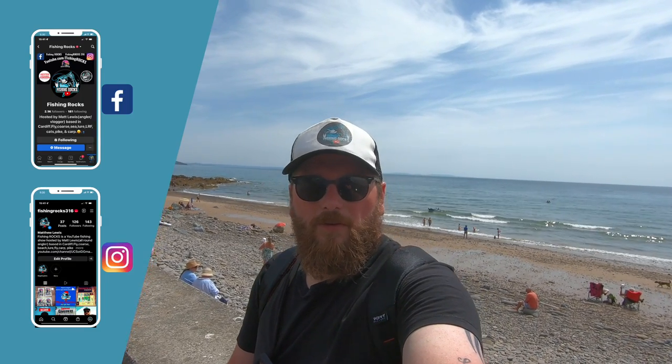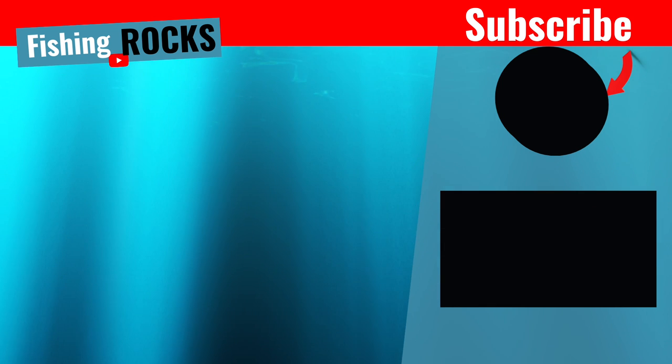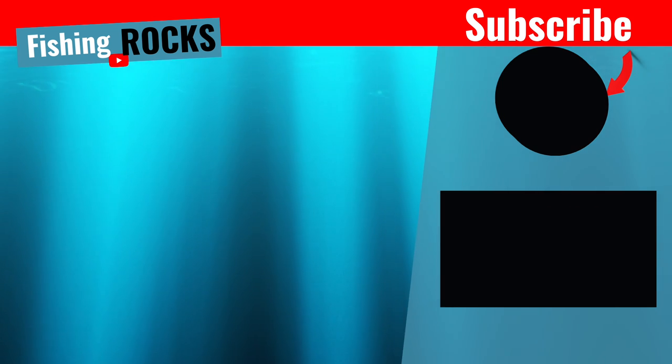Well guys, that's the end of my session today at Wiseman's Bridge — only the one fish unfortunately. Please don't forget to like and subscribe if you enjoyed the video, and leave a comment: what's your favourite kind of lures for fishing for bass in the surf? Don't forget to check out the social medias — we've got a Facebook page and also a Facebook fishing community. Check those out and I'll see you in the next video.